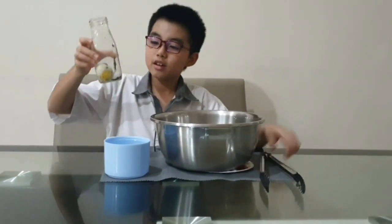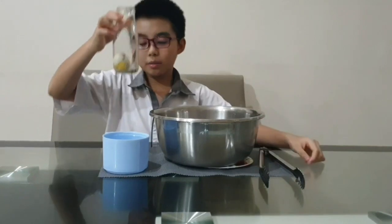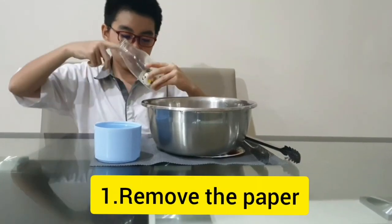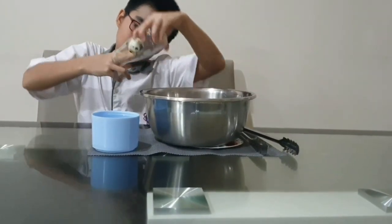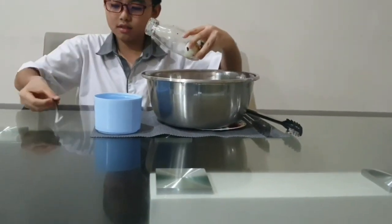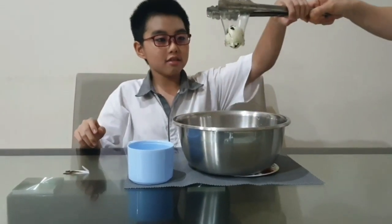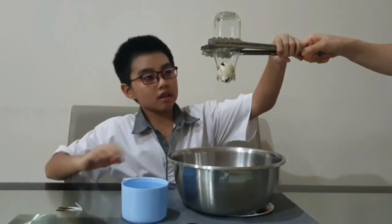If you want to remove the egg from the bottle, you need to make the air pressure outside the bottle lower than the air pressure inside the bottle. The materials are a food bomb and warm water. First step is to remove the paper from the bottle and put the egg like this. Next you need to put the food bomb like this.